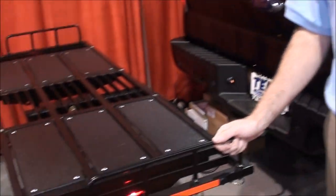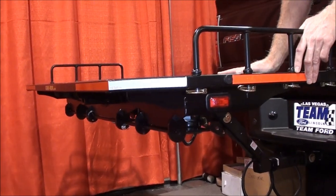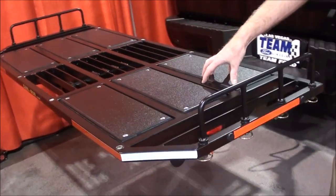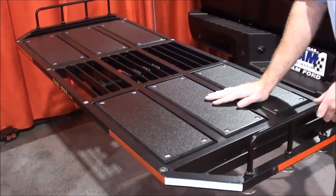We call it Carrymore Truck Bed Extension slash cargo carrier because it's the only unit that can function as both. Our deck comes with four guardrails. You can have all four guardrails attached to function as a cargo carrier, you can remove the two front ones to load your ATV, or you can remove them all to have the deck completely open.